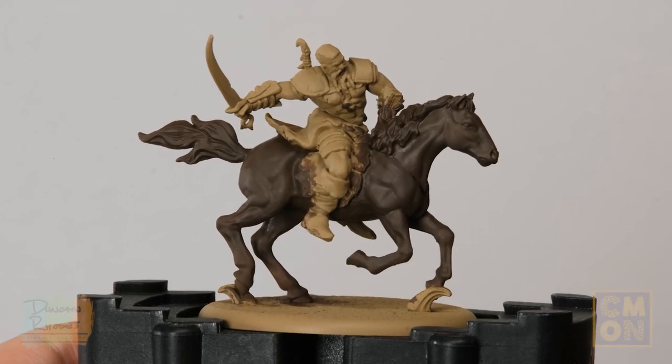With the horse base coated in dark brown, we can move on to base coating some of the smaller details on the Dothraki himself. A lot of the model is dominated by a dark horse, skin, and lots of leather, so the overall impression can be quite a drab brown colour. I recommend looking for opportunities to introduce House Targaryen colours subtly — reds, blacks, and some khaki off-whites. The saddle cloth and the kilt are perfect places to do this.